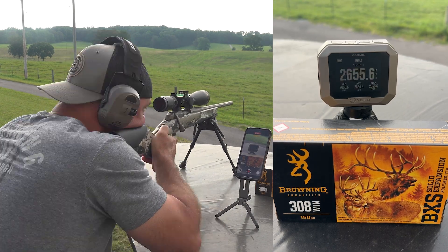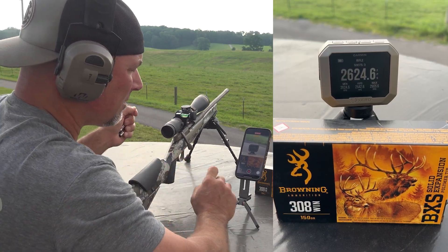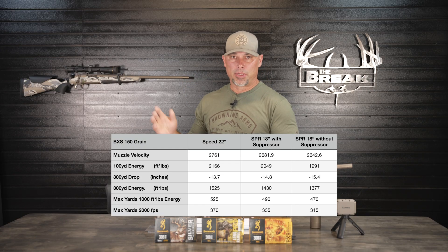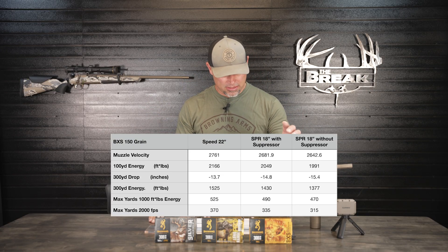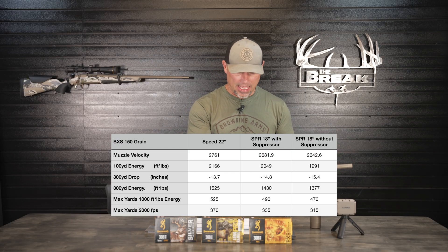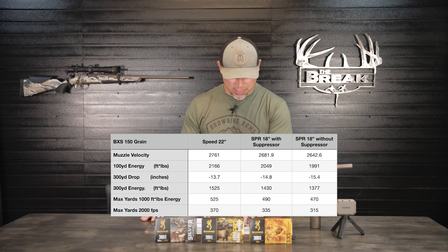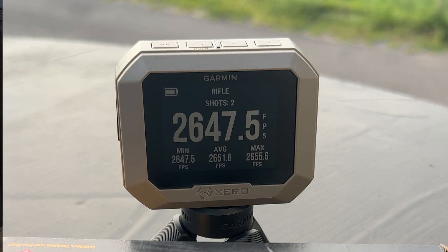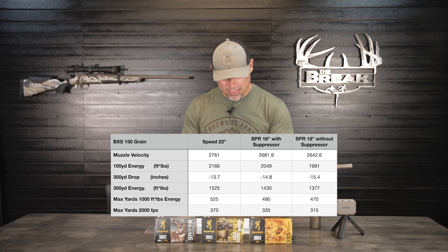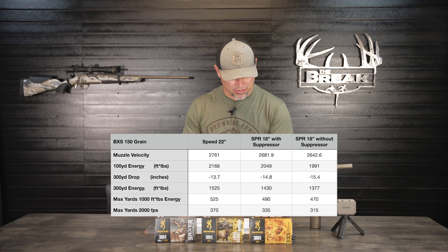Starting with the 150-grain Browning BXS ammo — as you can see on the chart on screen, I carried over the data from the standard 22-inch barreled Speed rifle and the SPR version with the 18-inch barrel with the suppressor installed, and added the column for this rifle: the SPR 18-inch barrel without the suppressor. Muzzle velocity came in at 2,642.6 fps average, which is down almost 40 feet per second from the same rifle with the suppressor installed.